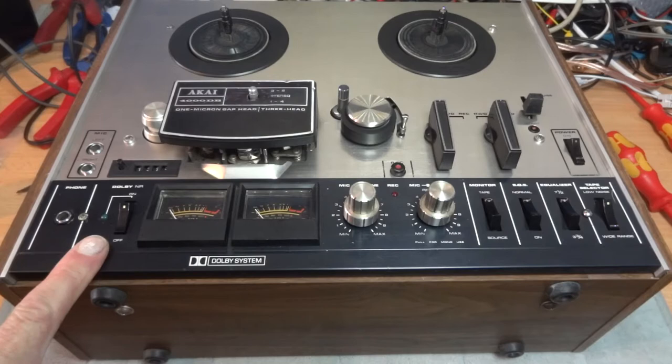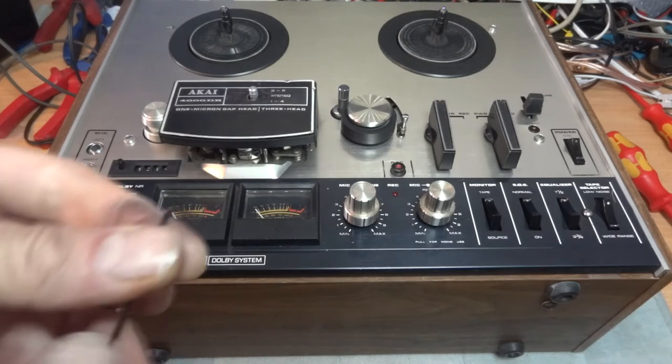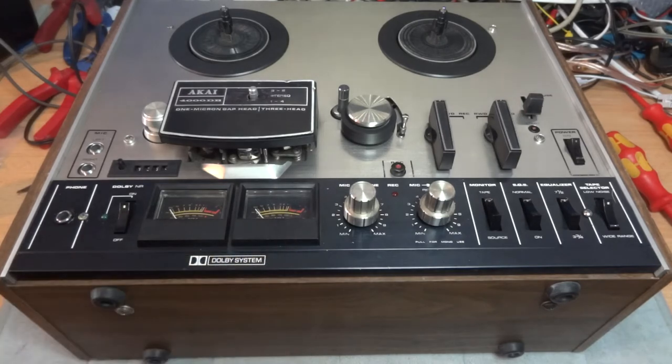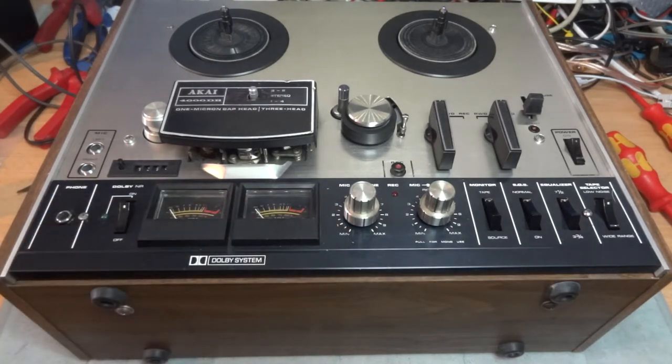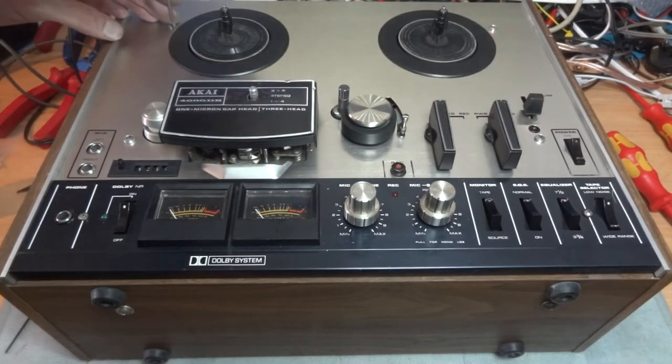I'm going to remove this black panel and this silver panel and get to the guts of this Akai tape-to-tape. You'll need a very small allen key - about a two millimeter - and just a small screwdriver. We've got four screws here to undo first - here, here, here, and here - so we'll take those four screws out first.